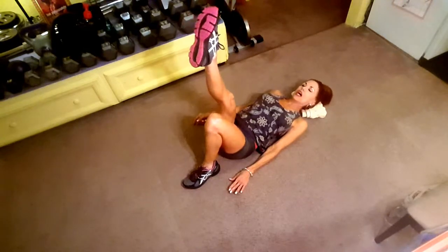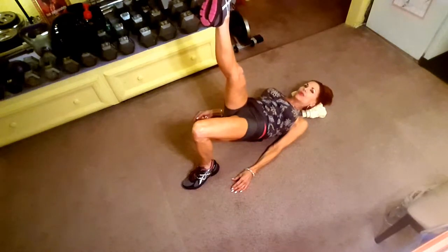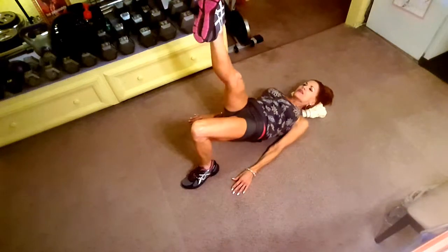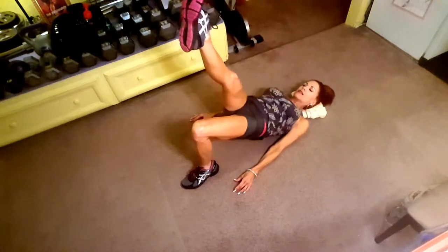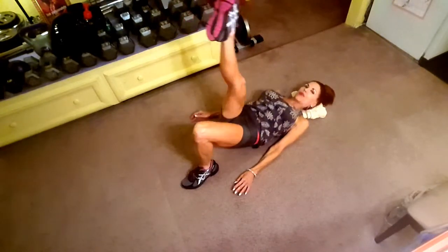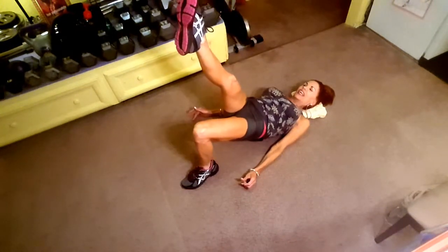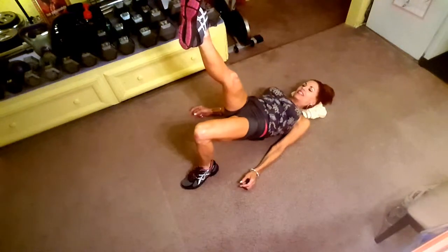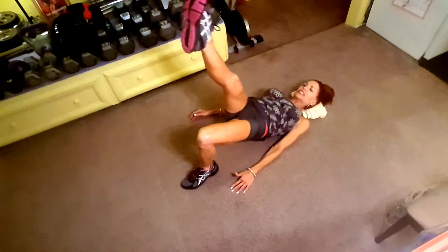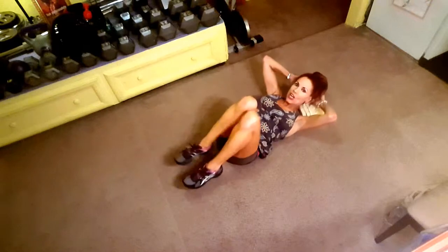Foot up in the air — go. Push up and hold, one, two, three. All the way through twelve. Great job.